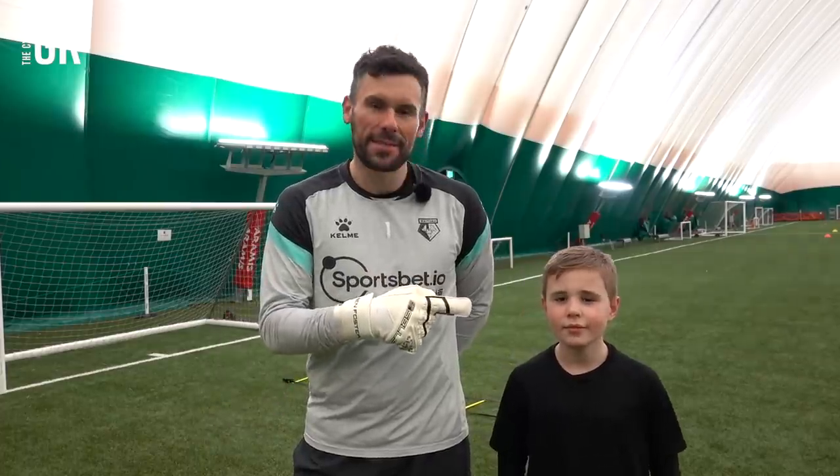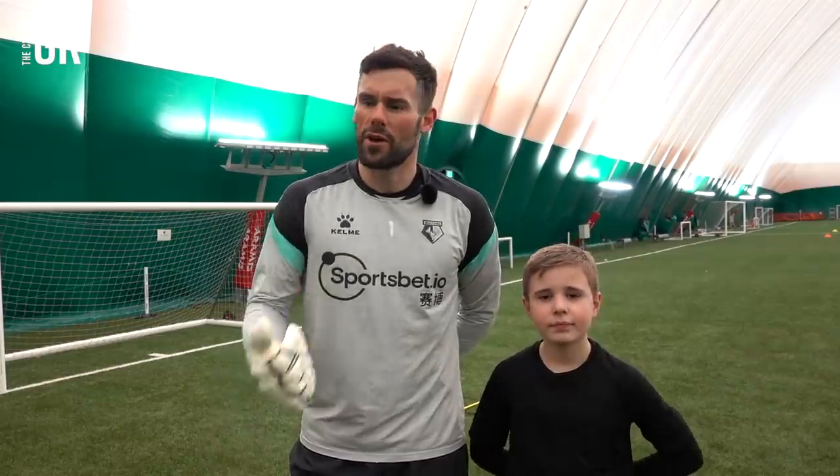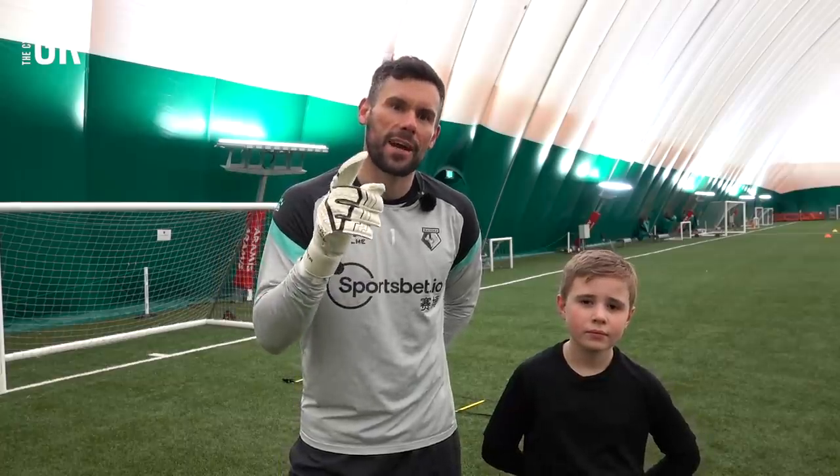Hi guys, I'm Ben Foster, The Cycling GK, and today we've got something a little bit different for you. I have roped in my son Louis, and we are going to show you some basic football drills that me and him do in our garden at home, and you can do it also. We've got angle drives, we've got reflexes, we've got kicking, we've got all sorts of stuff. Today we're going to start with some footwork, but you can watch these and improve your skills.